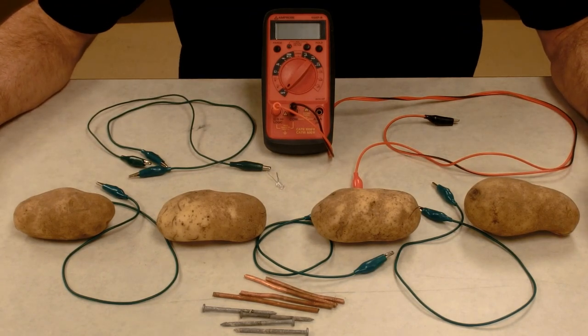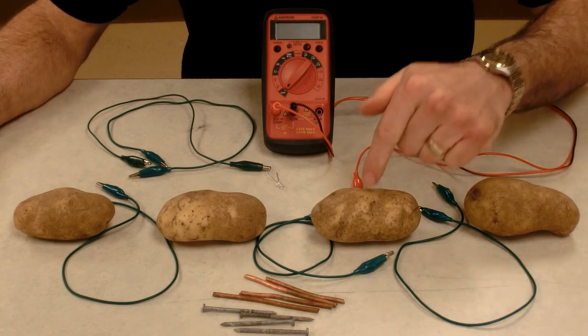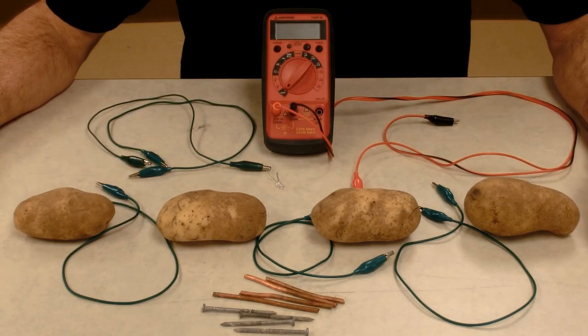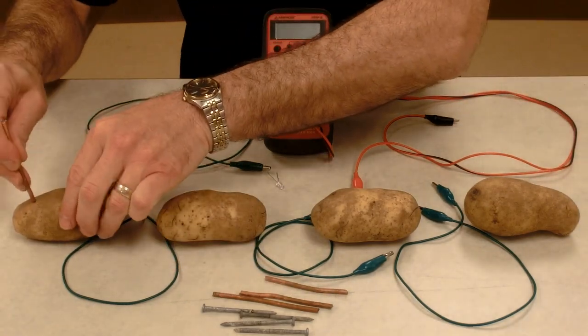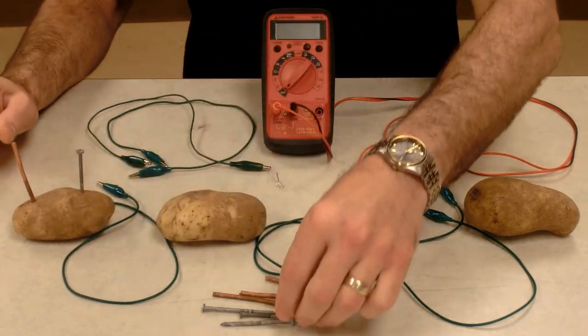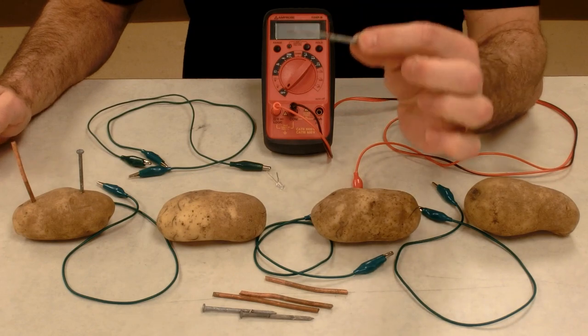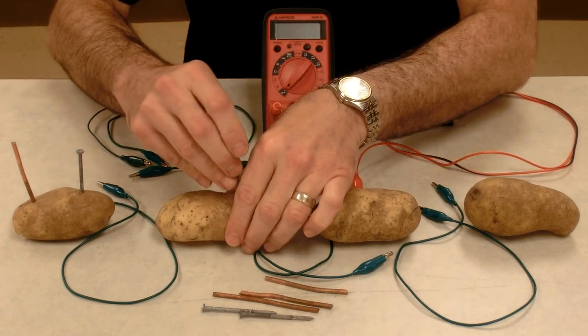We're now going to make a voltaic potato pile. So instead of frogs like Luigi Galvani used, we're going to use potatoes. In each potato, I'm going to put two metals — a copper and a zinc. My zinc are galvanized steel nails, so they're zinc coated so that they don't rust.